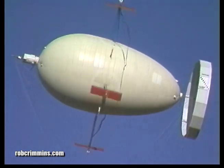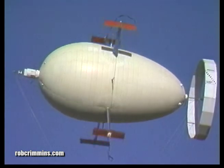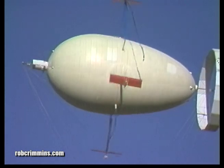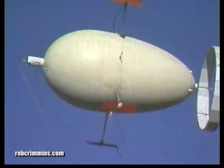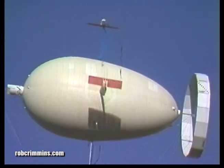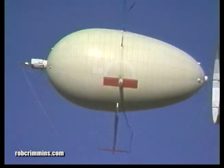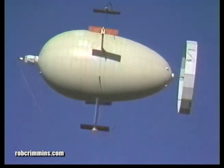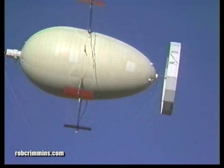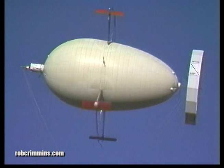It took two more years, almost to the day, but the rebuilt Cyclocrane is what you see here. The main differences between the two are the ring tail, the telemetry system, and the number of engines. The first model had four engines, and the second one had two. You can see some of the repairs in this shot — the panels that are lighter than the others on the aerostat were ones that were replaced.